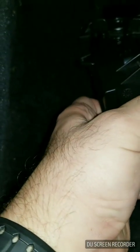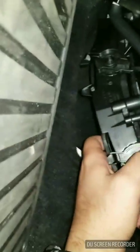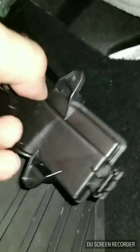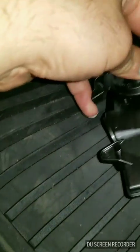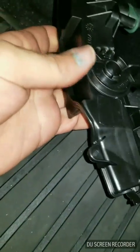And as you see, this clip fell out. Don't be worried, they just snap back in place. There's a little knob you see right here that's gonna go in there, and this just snaps back in place. This usually doesn't happen, but sometimes they do fall out. Just like that.